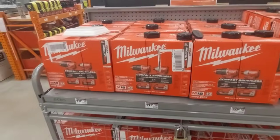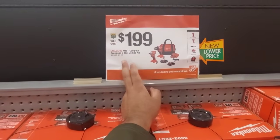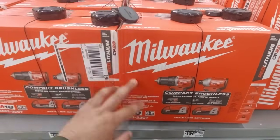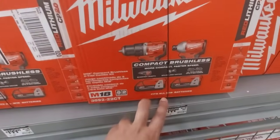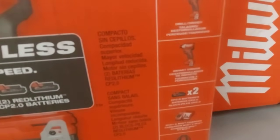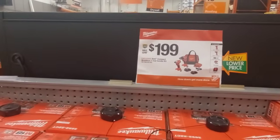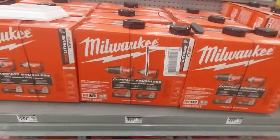The second deal we have available is from Milwaukee — it's $199. This is their compact brushless two-tool combo kit. Now sadly the drill driver is not a hammer drill, but nevertheless it's still a good deal. You get two 2-amp batteries, a charger, a bag, and obviously the impact and the drill. That is not a bad price right there — $199.